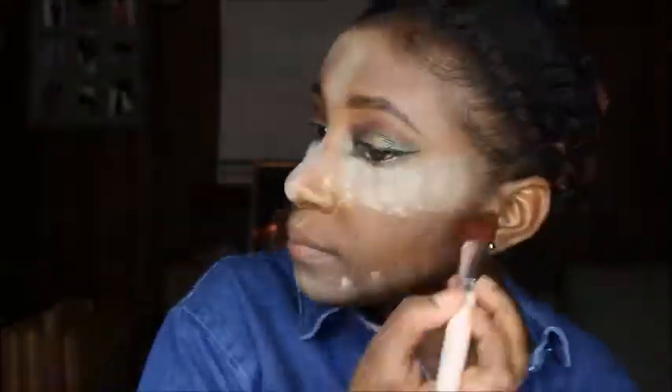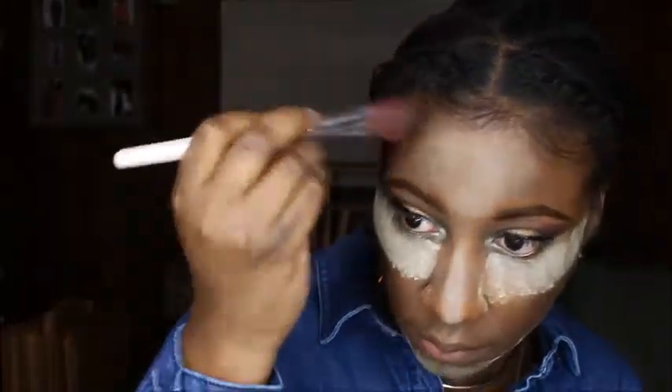I went back and added more concealer, this time using the LA Girl Pro concealer in the color Warm Honey, re-highlighting the areas I want a little lighter. Ladies, don't spray your sponge too much or it's going to soak up all the product — total waste. Now I'm going to set that concealer with my Laura Mercier Swatch of Buttercup setting powder and let it sit on my face for less than five minutes.